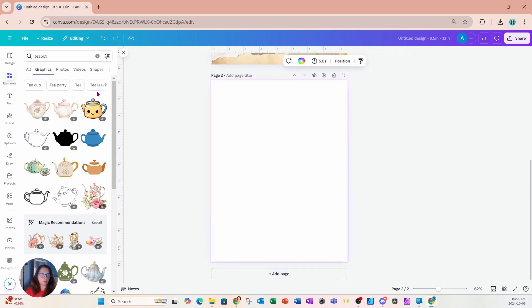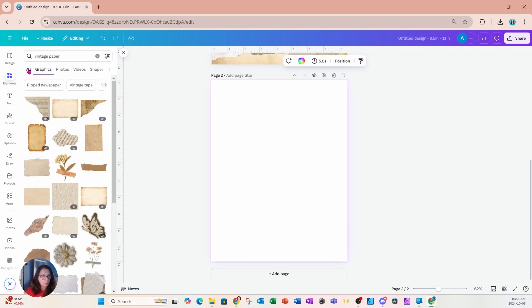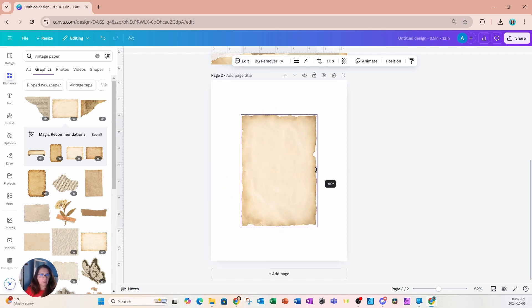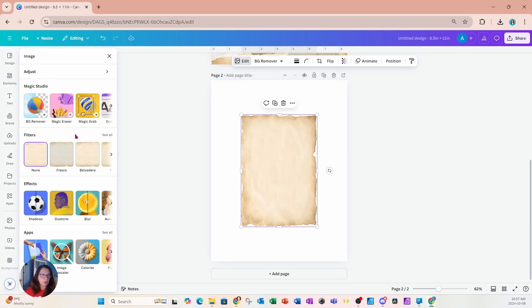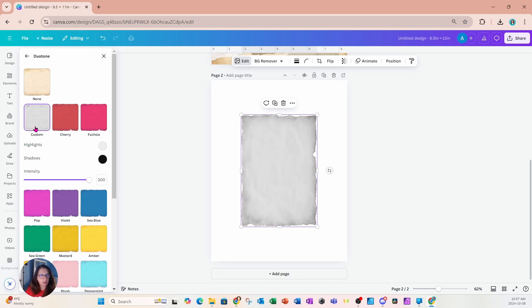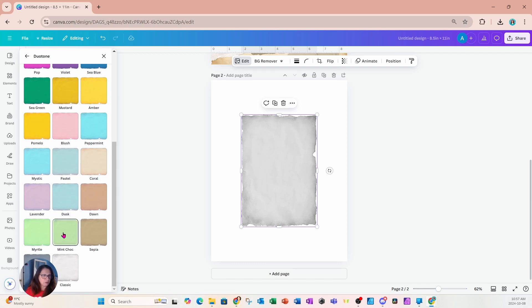I'm going to add another page and try something a little different. For this design, I'll search for vintage paper, and this time I'm going to change the color. I'll go into edit, then duotone, then custom, and change it to a kind of lime green. There's a preset called mint chocolate that might work here, so I'll try that.